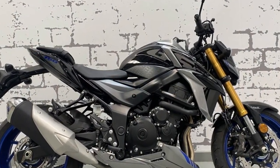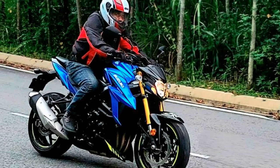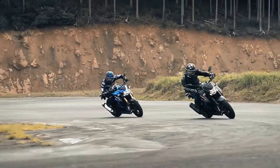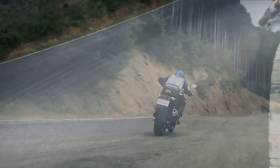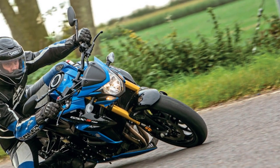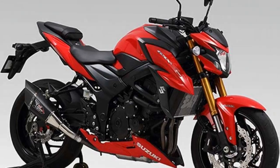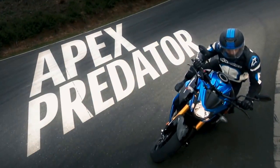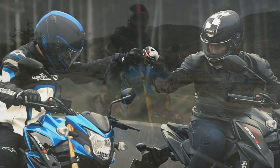Pros of the Suzuki GSX-S750: One, powerful engine — the GSX-S750 boasts a potent 749cc inline-four engine that delivers a thrilling 112 horsepower, making it an exciting choice for riders who enjoy spirited acceleration. Two, responsive throttle — the throttle response is sharp and immediate, providing riders with precise control over the bike's power delivery. Three, handling stability — its aluminum twin-spar frame and adjustable suspension setup contribute to excellent handling and stability, ensuring confident cornering and a poised feel on the road. Four, braking performance — the dual front discs and single rear disc offer strong stopping power, and the inclusion of ABS as standard enhances safety during braking.